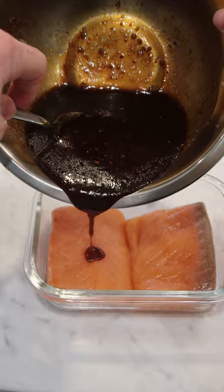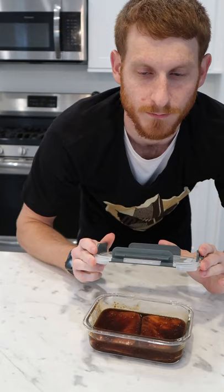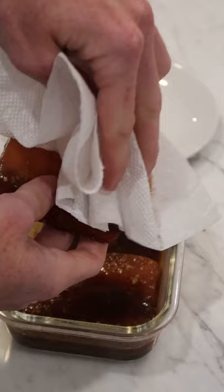Mix well to combine. Cover your salmon fillets. Marinate for 30 minutes and up to overnight. Wipe off the extra marinade.